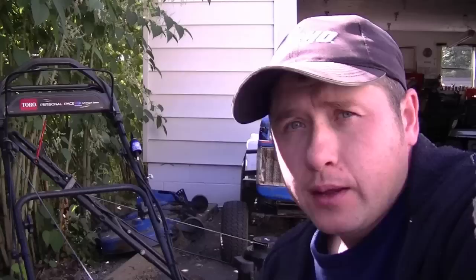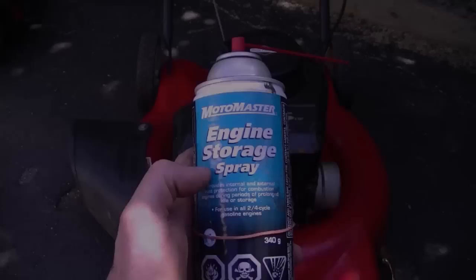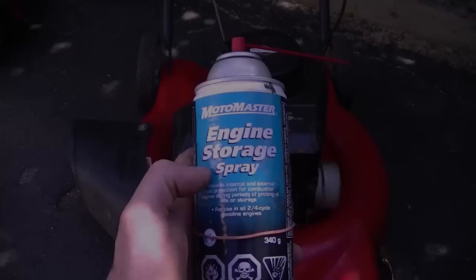I've also repaired lawnmowers in the spring that had a bit of water in the gas tank. I do know that the owners of these lawnmowers looked after them and always put good gas in their lawnmowers. So it just goes to show that sometimes the ethanol can cause you problems if you leave the fuel in your equipment all season long.